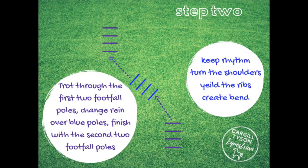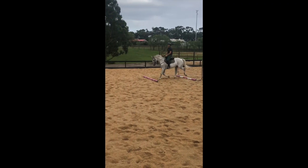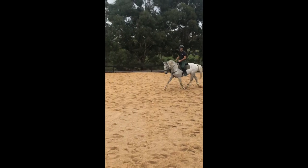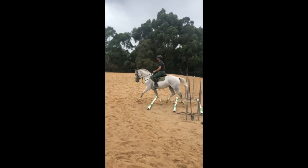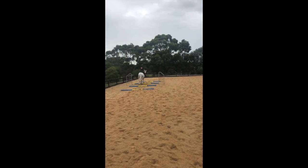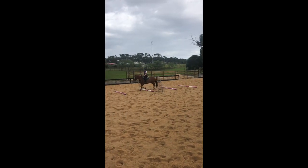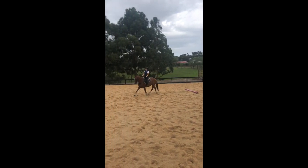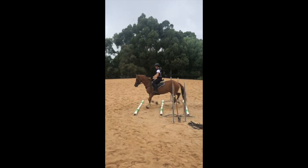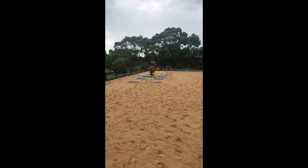Exercise two is going to involve three sets of poles. Two of them are trot-canter poles, which means two footfalls in between. The middle ones — the blue ones in our diagram — are just one footfall, as Captain does now. See the difference? One footfall there, then two footfalls on the next. We do that so we can use both trot and canter, and for this sequence the middle poles don't need to be canted — in fact, making them specific for trot is useful.